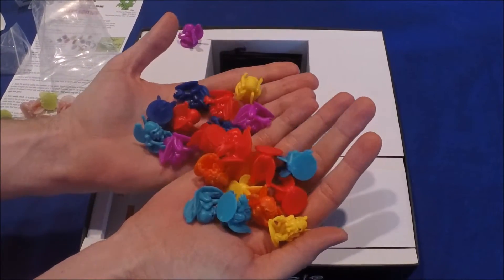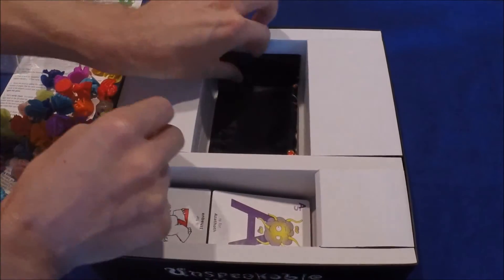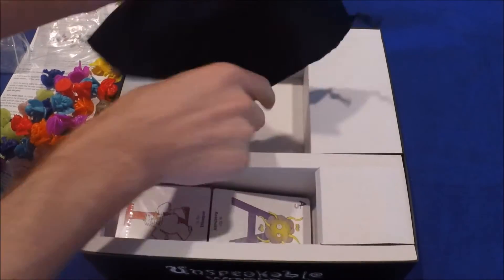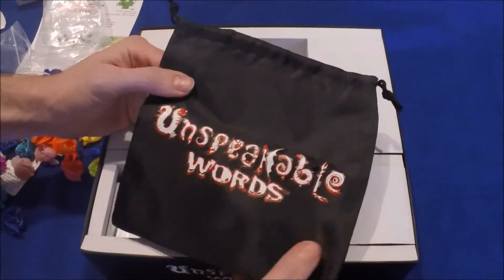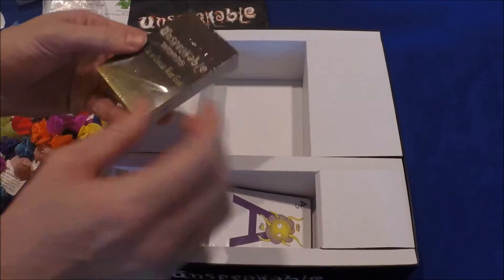Orange, red, purple — and there's a canvas bag here labeled Unspeakable Words.